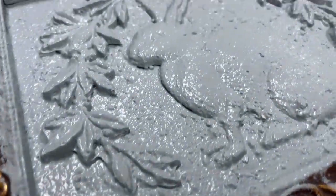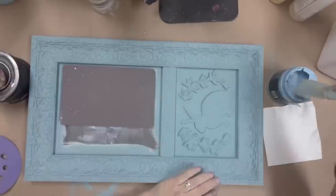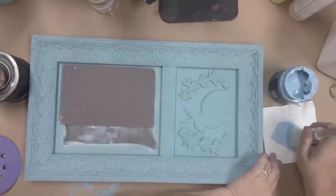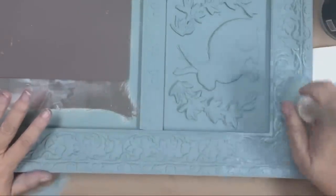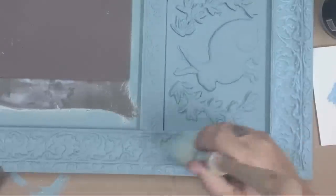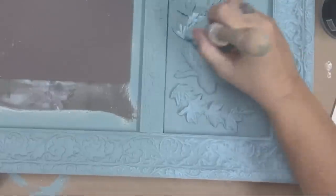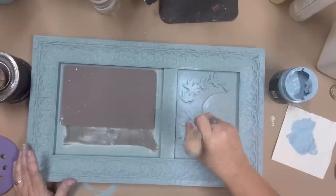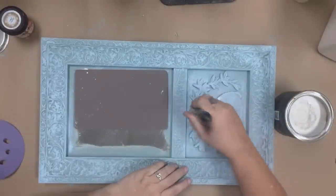Here's an up-close look at what the texture medium with the paint looks like wet. I want this piece to have a lot of depth and texture, so I'm going to use DIY Paint in the color Prom Queen and use a stencil brush to dry-brush it over all of the raised areas. Everything that was painted Vintage Duck Egg is now going to get some Prom Queen dry-brushed over the high areas.